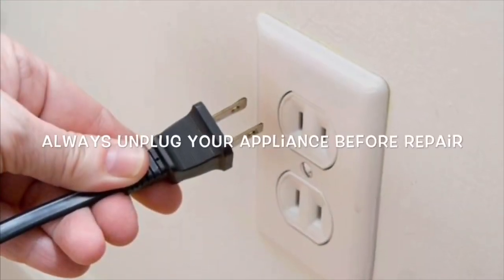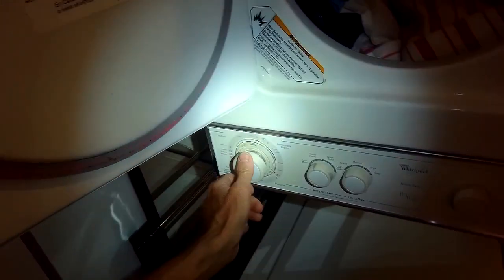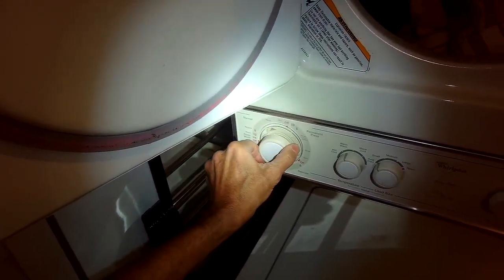This is Scott the Fix-It Guy. Today we have an easy one. This is a dryer that is taking too long to dry. This is on a thin twin laundry center and it's probably just due to the filter being dirty.